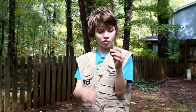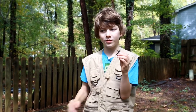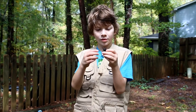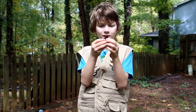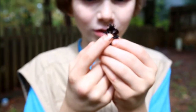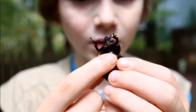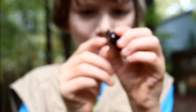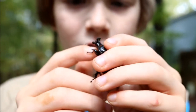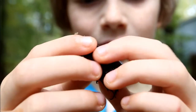Now the way to tell them apart from their very close relatives, the rhinoceros beetle, is underneath their little face here are little tiny hairs, and their mouth goes up into this third horn, kind of like a duckbill.